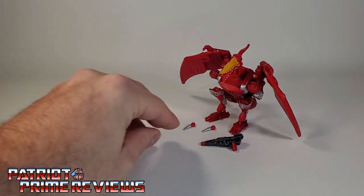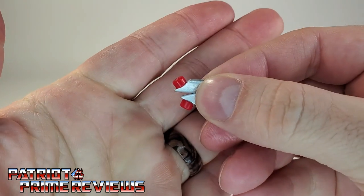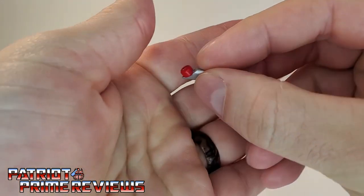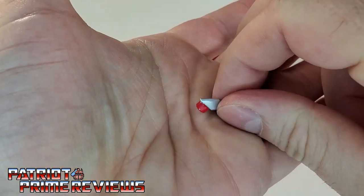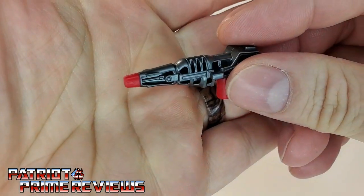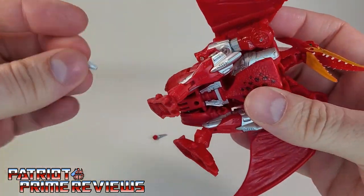You also get these two bladed weapons. These are wrapped in tissue paper taped behind the insert in the package for Terrorsaur, so make sure you do not throw those away — those things are tiny. And he also gets a blaster.